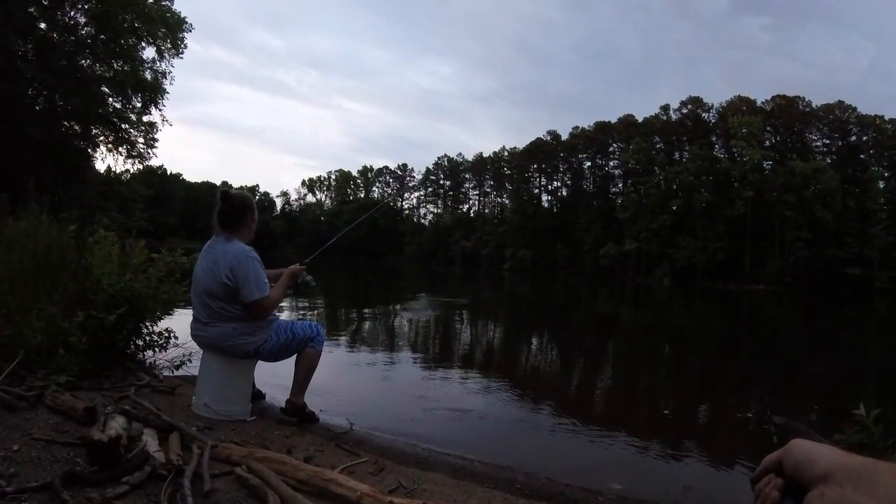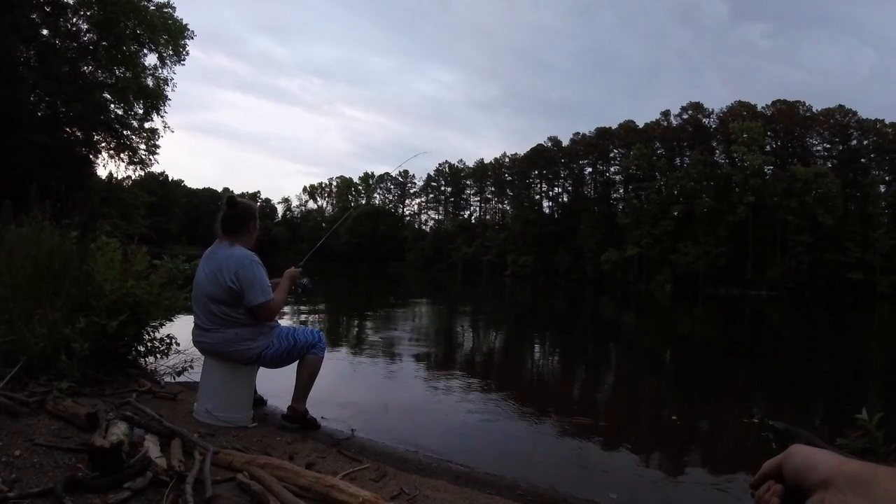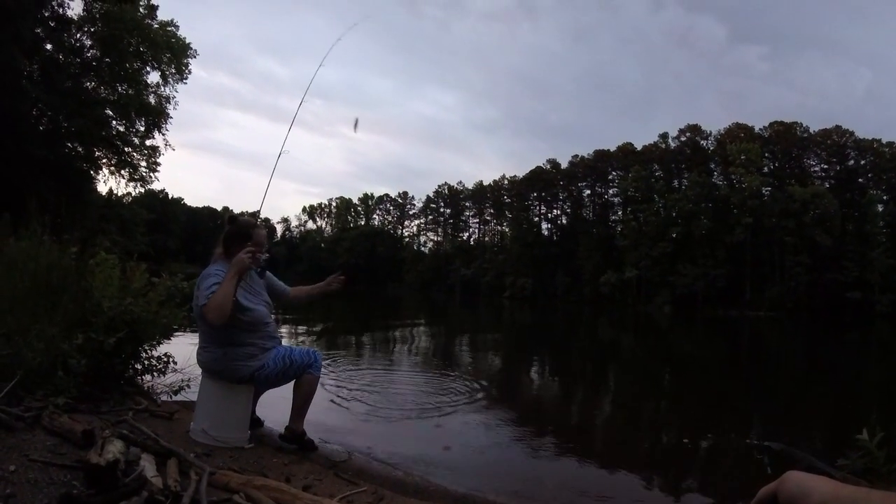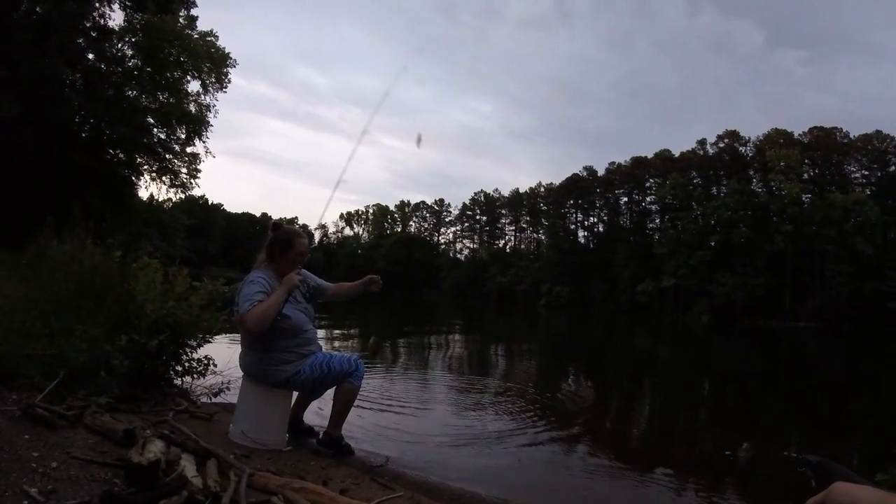Something just hit it. It's okay, I guess. He hit it while I was reeling it in. Her and I are about ready to go home — we're losing daylight fast here.